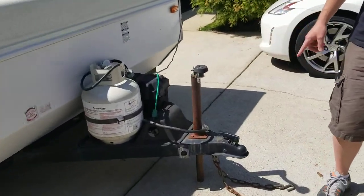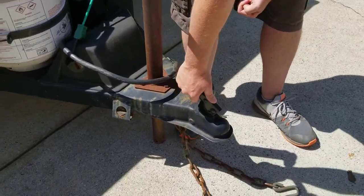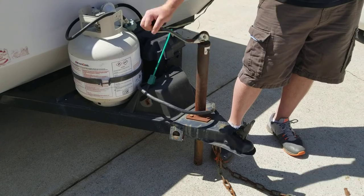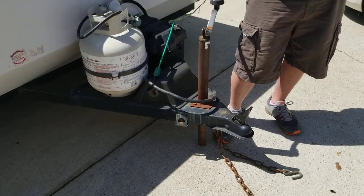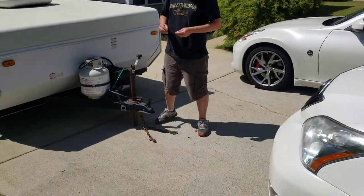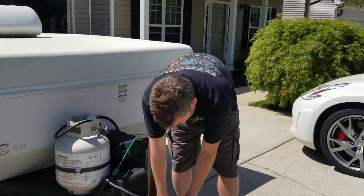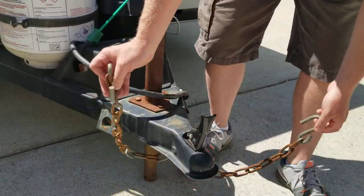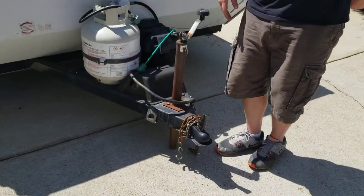When you undo the coupler, make sure you take the pin out and the clip will lift right up. That'll allow you to roll up the crank — just start turning it and it'll take it up off the ball. Move the car away a pretty good ways because there's going to be a bed that slides out. Make sure you undo your chains. I like to keep the pin right back in the hole you took it out of so it's always there. Just wrap the chains up over the coupler. That's step number one.